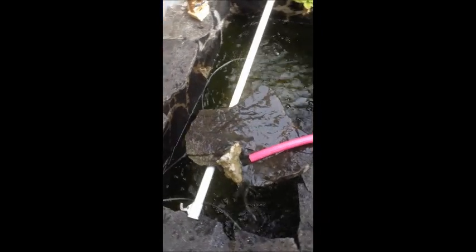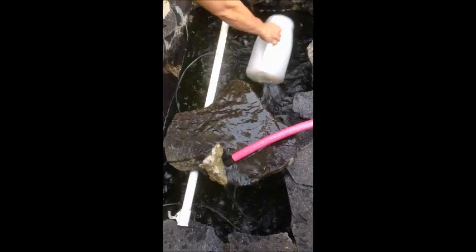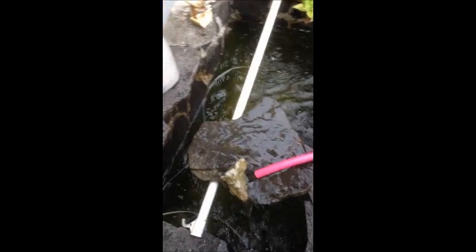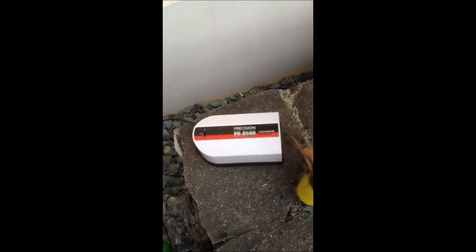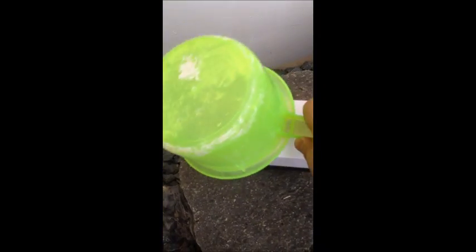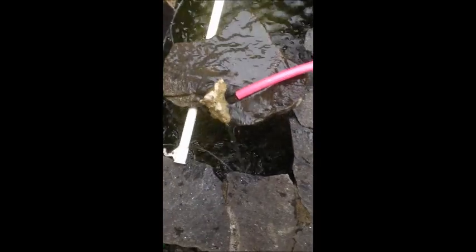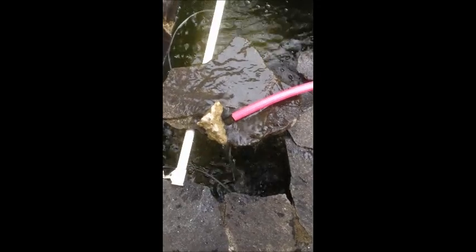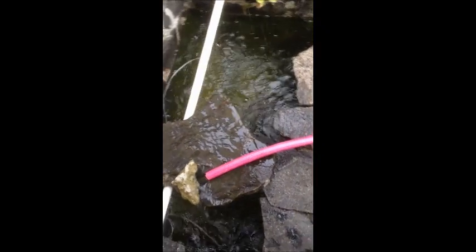Right here we have a bubbler. We have two pumps. Here's my bubbler — it is an air pump. It's got it covered up here for the rain. This is the top tank. The bubbler has two hoses that pump air into it.